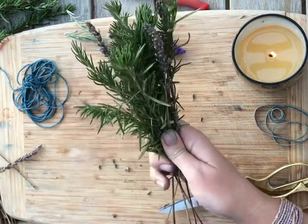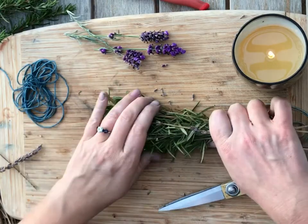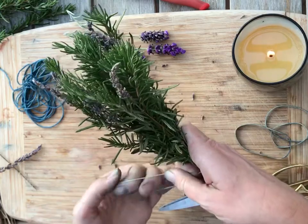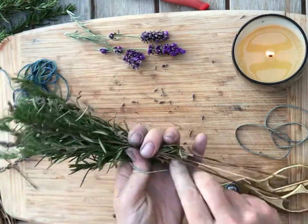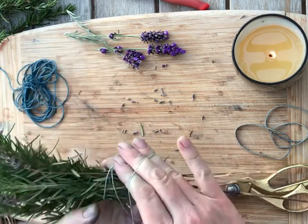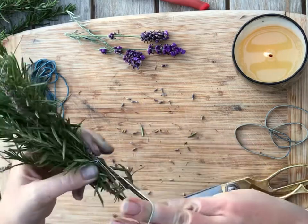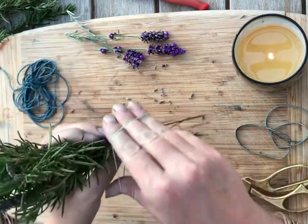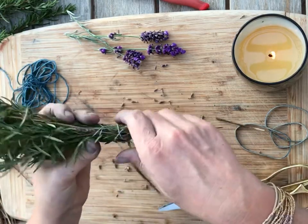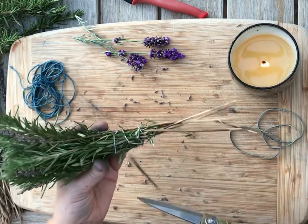Once you have that, you're going to secure it. It might help to loop a little rubber band around just to hold the base before you start wrapping with the string. I use rubber bands for a lot of different things — it might be helpful to just use the bands. Next, you're going to cut your string.